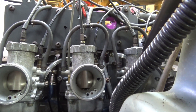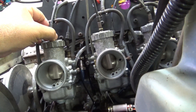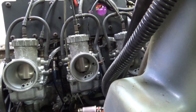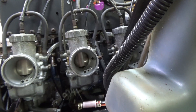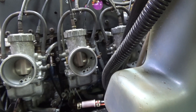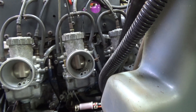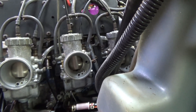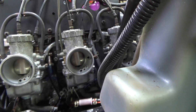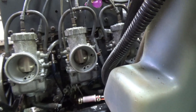Now for the kicker - we've got to do all the lock nuts, and when we do the lock nuts sometimes that changes the sync and we have to redo it. So you do this process for as long as it takes until they're perfect. Lonnie's going to quality check my work like I quality checked Lonnie's work, and when we're both happy then we'll do the lock nuts and probably start adjusting again.